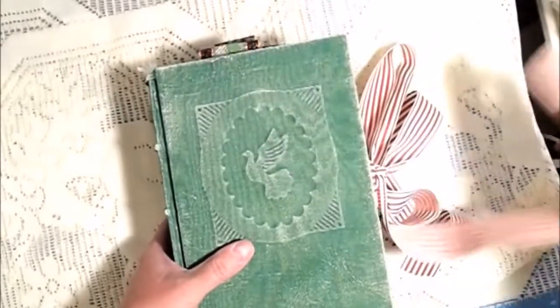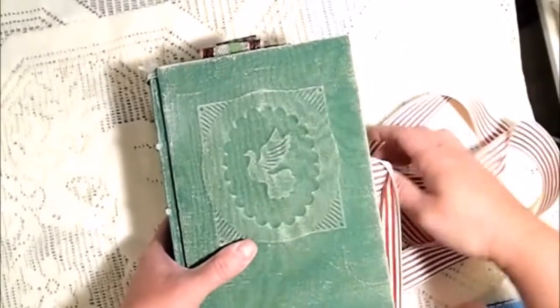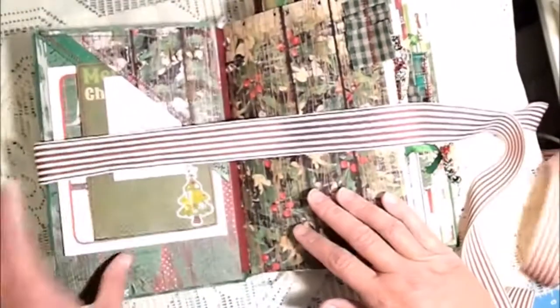The closure is just a red and white ribbon — it's a really long ribbon so you can certainly cut that if you purchase this.